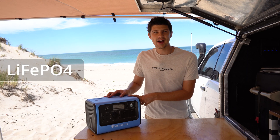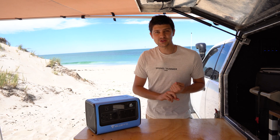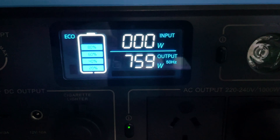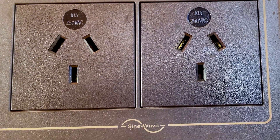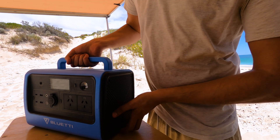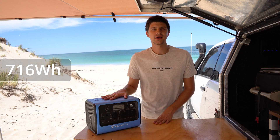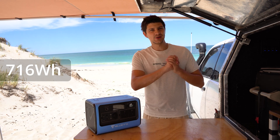So what exactly is this thing? This is a LiFePO4 lithium battery — lithium iron phosphate — which is the preferable type of lithium battery. It's also a battery management system and monitor, a 1000-watt inverter with two outlets, a solar regulator, a 12-volt charge station with a wireless charging pad, all in a small package that weighs 9.7 kilos. The battery has a capacity of 716 watt-hours.